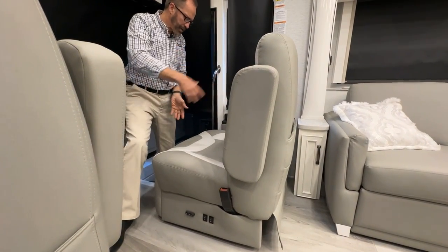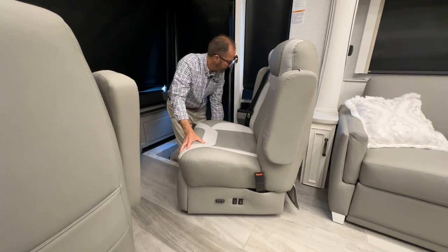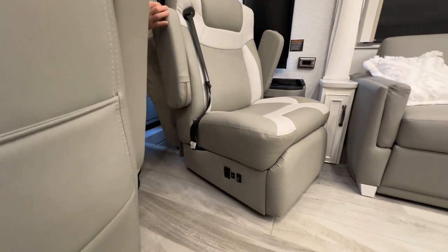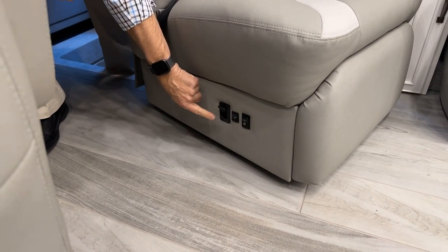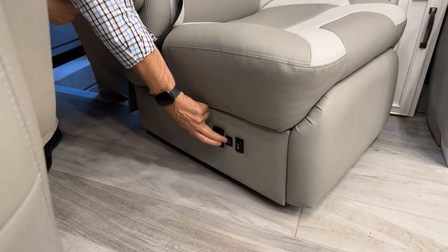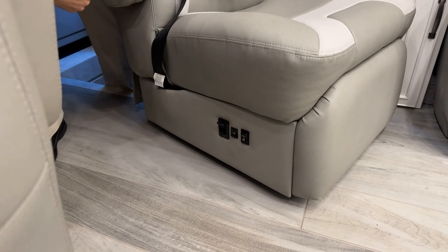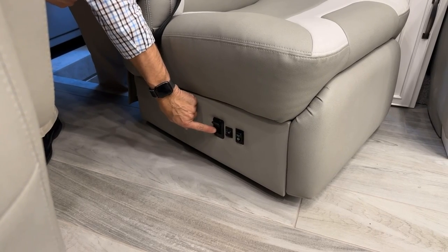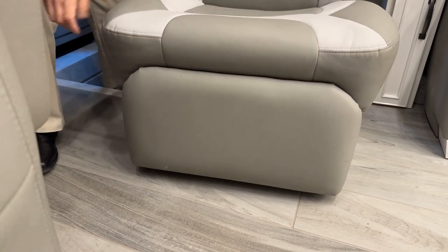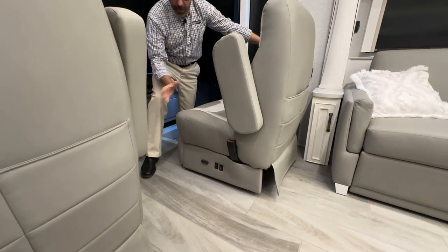The entire seat can be turned around to face the living room area using a lift lever. Release the lever and rotate the seat — it will lock back into place. On this side there's also seat heat with levels one and two, and lumbar support. The driver's seat is the same except the footrest won't extend when the parking brake is released.